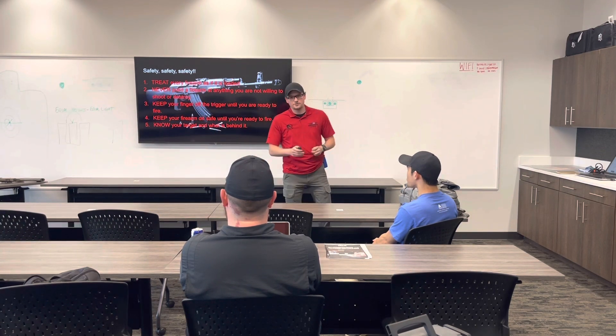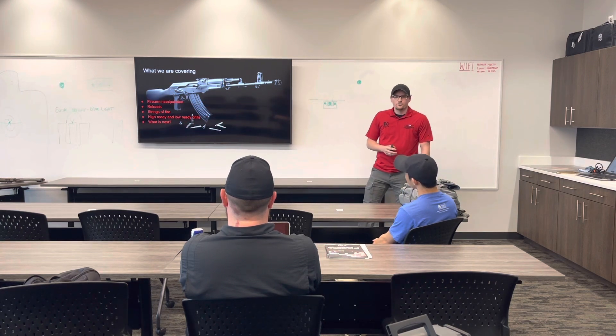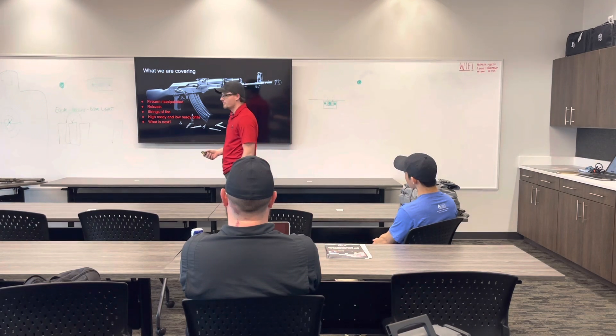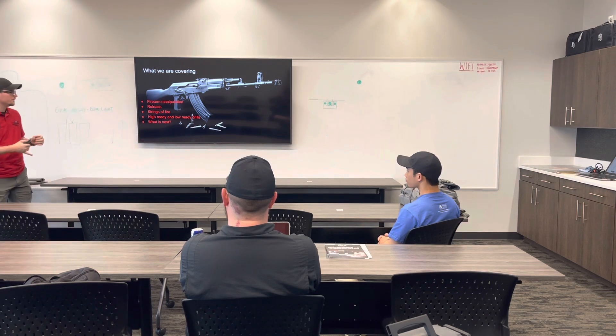Any questions? Alright, awesome. This is a very basic PowerPoint, but I think you guys will appreciate coming out there and shooting it — that's how we learn. What we're covering today: we're going to be doing fire manipulations, reloads, strings of fire, high-ready, and low-ready.